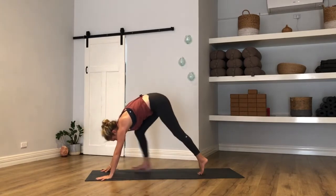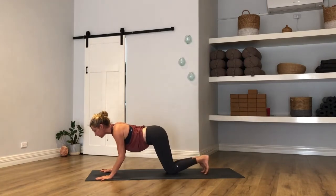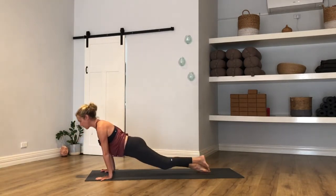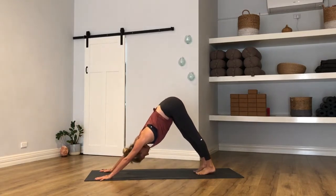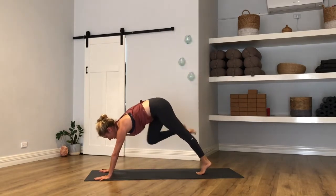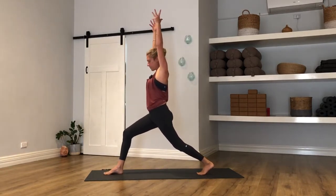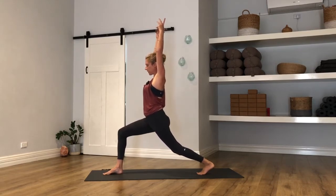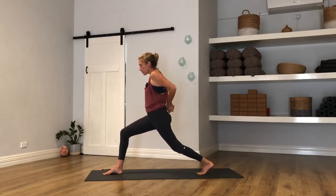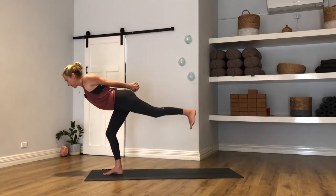Down dog — inhale, step it back. Exhale, rock forward, lower down — Chaturanga. Heart open. Take it back, down dog. Right leg will float, inhale. Step it through between your hands — rise on up, crescent lunge, reach for the ceiling. Stay for the breath out, settle. Another breath in. Exhale — hands clasp behind to a bind, but don't puff the ribs out, pull the fist down. Breath in. Dagasana — fly with your bind, breath out, hold.